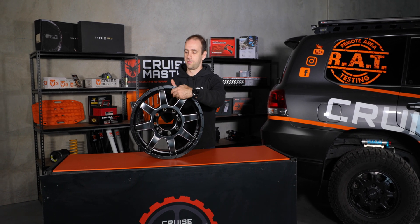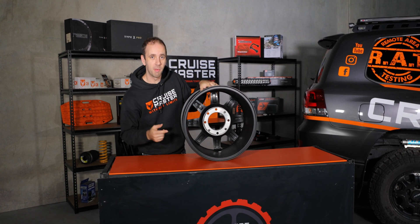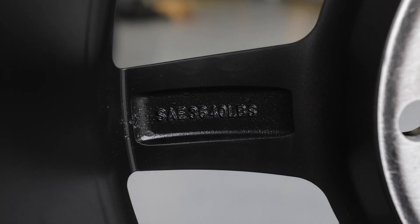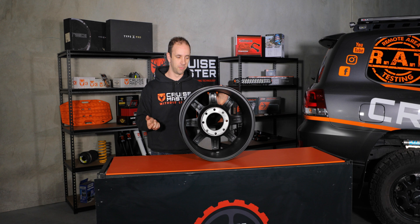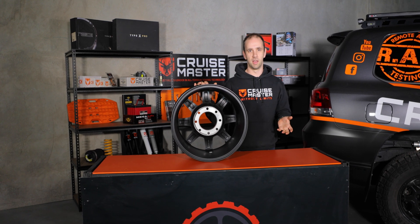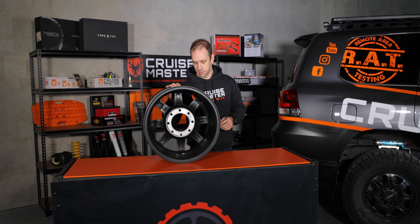On this wheel here — this is an aftermarket ROH wheel — there's a bunch of numbers that are cast inside the spokes. Some of the information is stud pattern, PCD, centre bore and that type of stuff. But on one of the spokes, it gives a rating of 3,640 pounds — that is the rating of the wheel in pounds. Sometimes it'll be in kilos as well, and that tells you the weight capacity of the wheel. I think that's about 1,654 kilos for this wheel. So you double that, and that's the actual load you can have on an axle set of wheels — so that's over 3.2 tons.